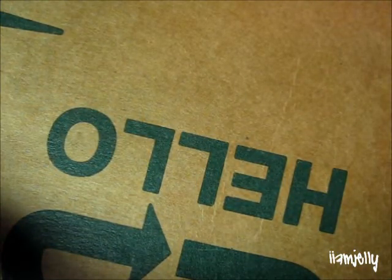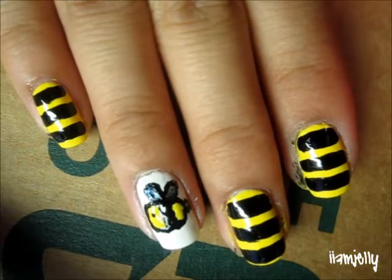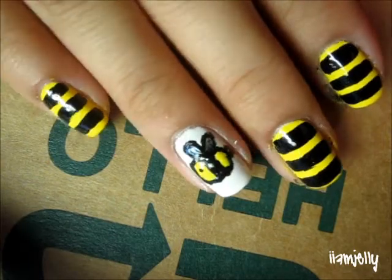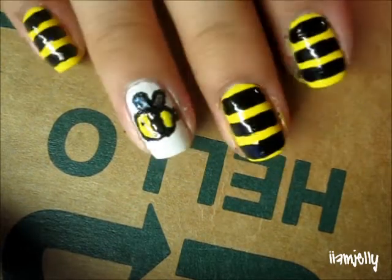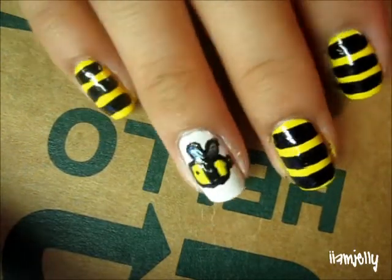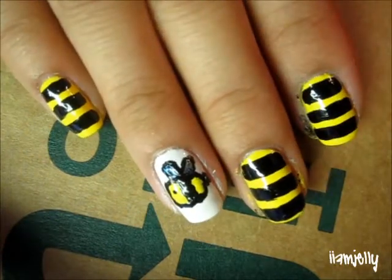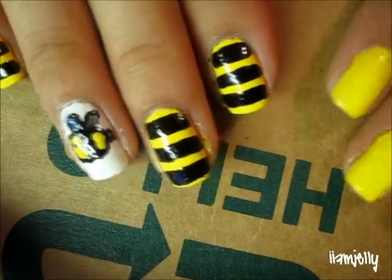Hello, it's Jessie with a new nail tutorial, and today we'll be working on the Bumblebee nail tutorial. Ta-da! And as you can tell, this is really messy looking because this is my right hand, and it's not perfect or anything like that. I promise you the left hand will look much better. So anyway, let's get started.